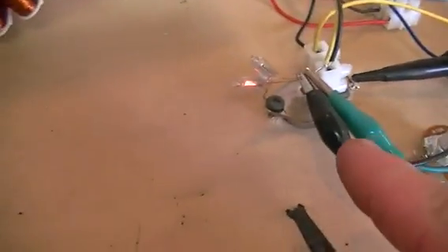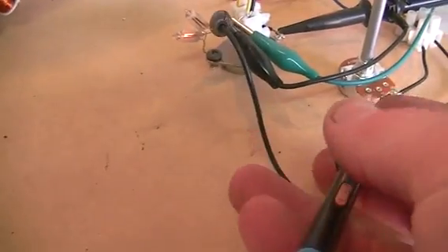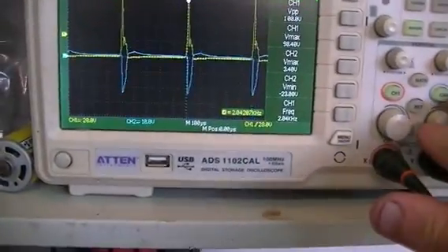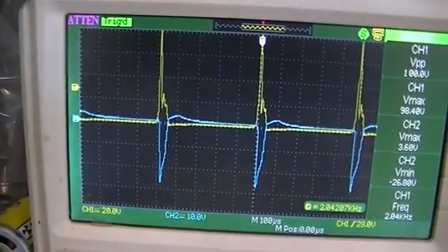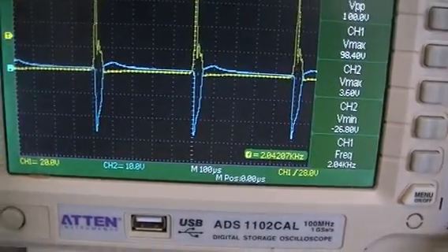We didn't have our ground hooked up because we've got the ground on the oscilloscope probe hooked up and they share a common ground. I'll put this back on to our base and turn that back down again. That is the horrible-looking sine wave we have — we're only at 2.04 kilohertz.